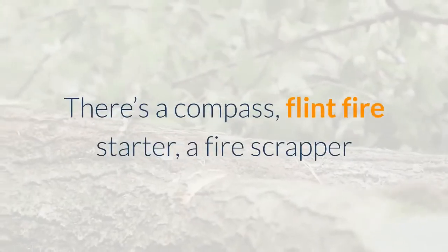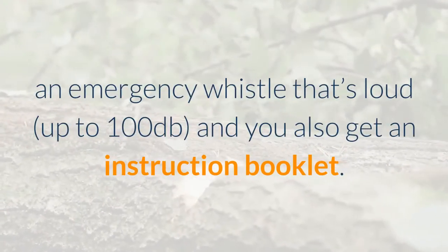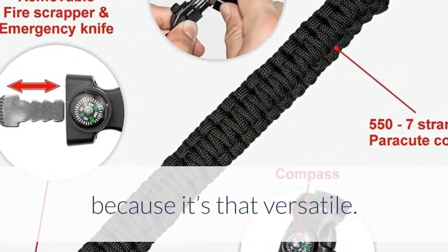There's a compass, a flint fire starter, a fire scraper that can be used as an emergency knife, an emergency whistle that's loud, and you also get an instruction booklet. MacGyver would have been proud to own this paracord bracelet because it's that versatile.